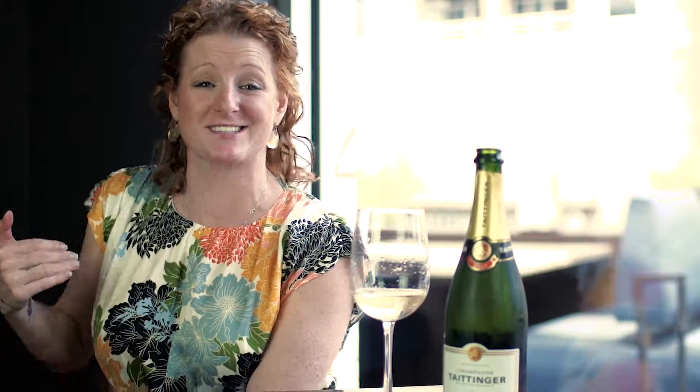So Taittinger Champagne — it's called La Française. It's a brut style, meaning that there's not a lot of residual sugar in it. And it's composed predominantly of Pinot Noir: 48% Pinot, 37% Chardonnay, and 15% Pinot Meunier. So classic Champenoise blend.